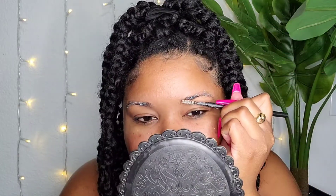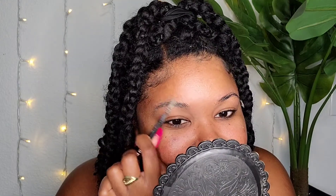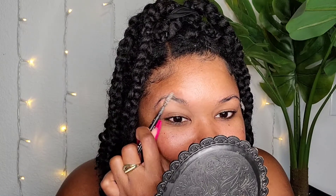Then I'm going to go in with the spoolie — I use the end of my other brow pen, a brow pencil — and you just smooth it down in the direction you want your hairs to go. You definitely don't want to leave this on too long, so get it in there and then you're done. Then I let that dry for a little bit.